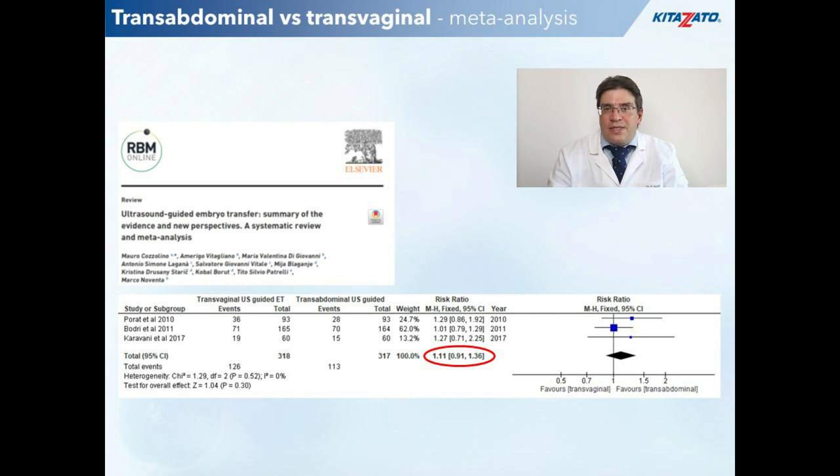Regarding success rates, currently there are only three RCTs comparing the transabdominal versus transvaginal approach involving more than 600 patients. In fact, I was the first author of one of the largest trials. According to a recent meta-analysis, success rates were not significantly different, although there was a trend in favor of the transvaginal approach.